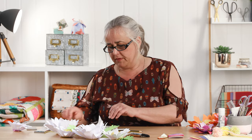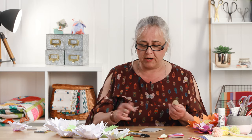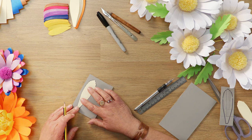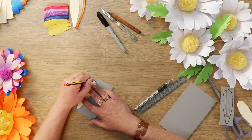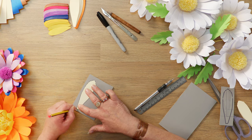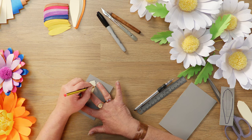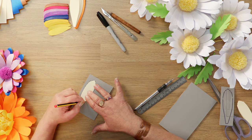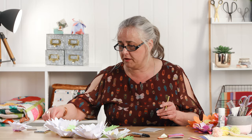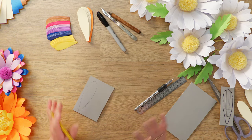Not everybody's got a piece of lino in their craft supplies — I'm aware of that — but you can pick up small pieces of lino for about a pound. What I would do is draw your petal shape, and I will put a template in the description below for these petals. This method you can use for any shape petal. I've actually cut out all these petals with an electronic cutting machine.